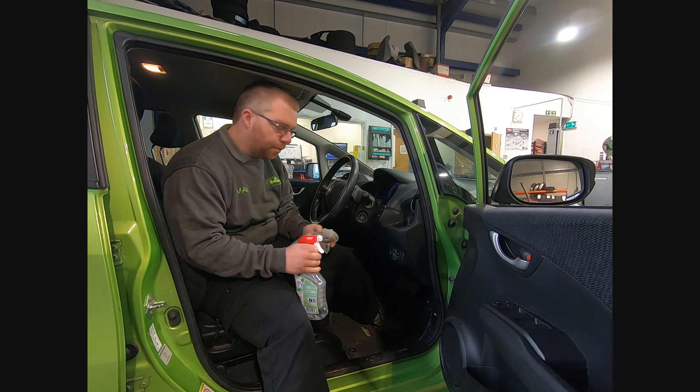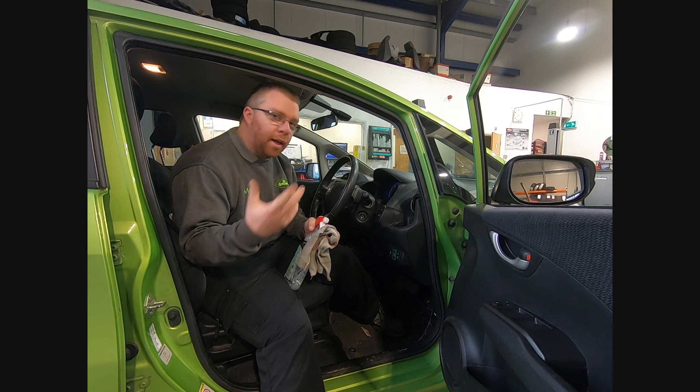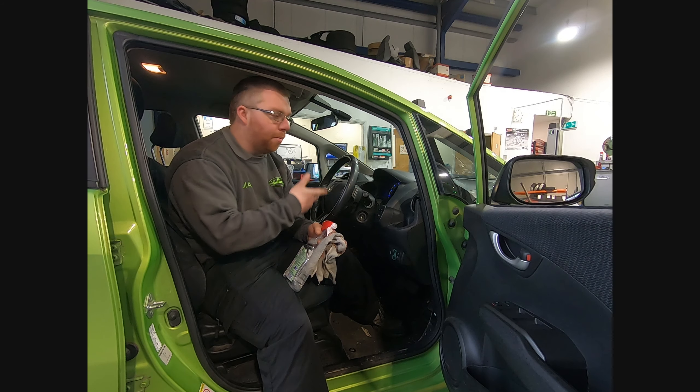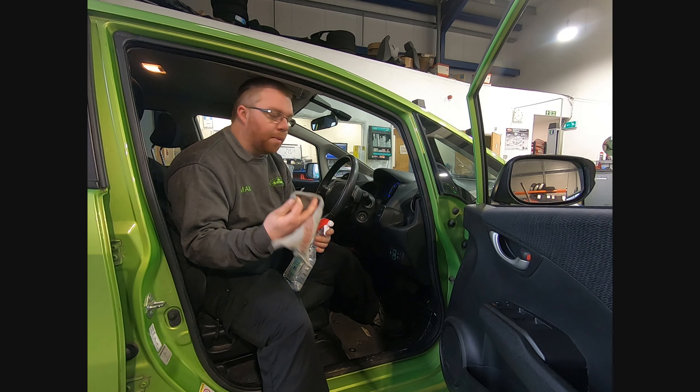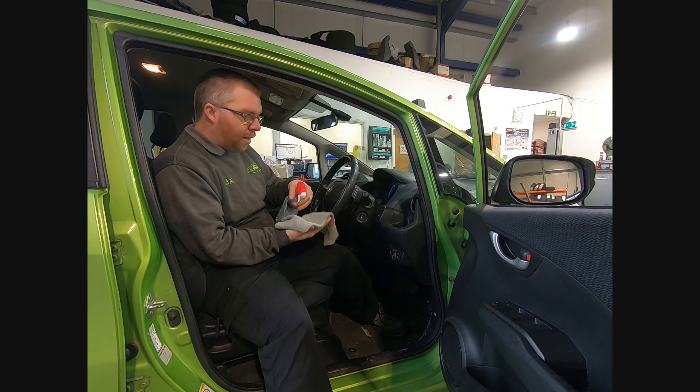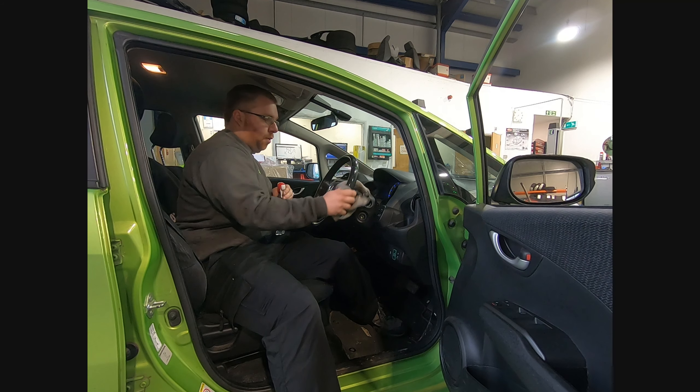Door handles too. And if you're just driving it in doing brakes or something, it really is just steering wheel, parking brake, gear lever and a door handle — you don't have to worry about the switches or the buttons or anything like that.